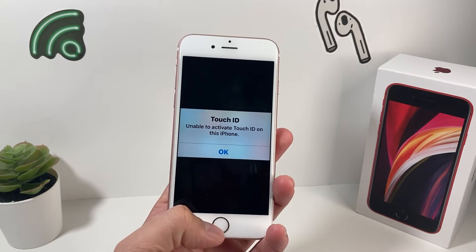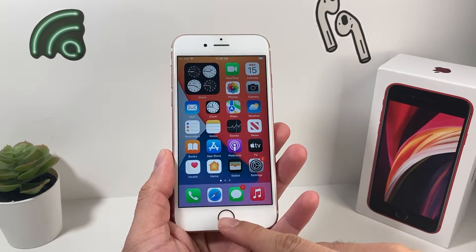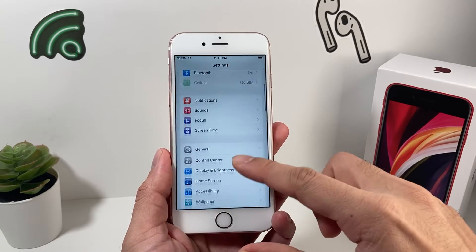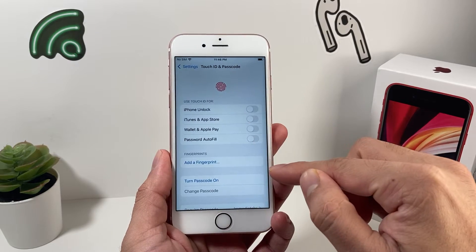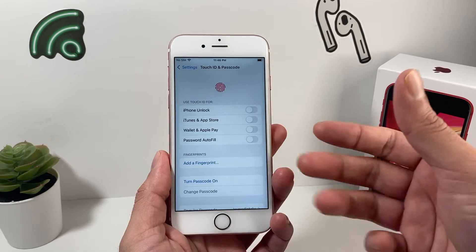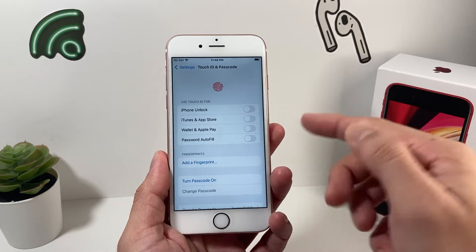When you get this error message, most likely something is happening when it's trying to read your fingerprint. First, go into Settings and then go to Touch ID and Passcode. Whether you have a fingerprint already or not, you can add another one. Sometimes if you already have an existing one, you might have to delete it first.